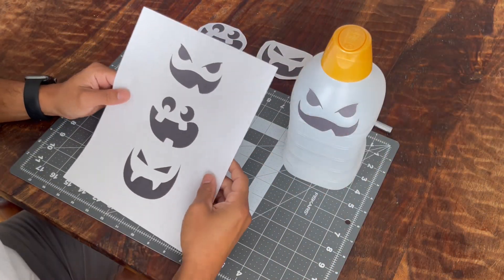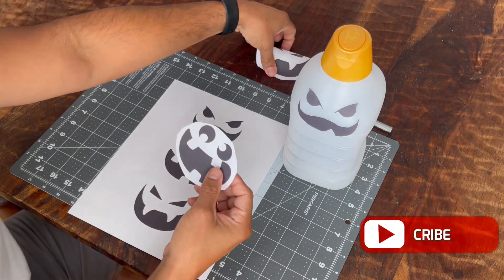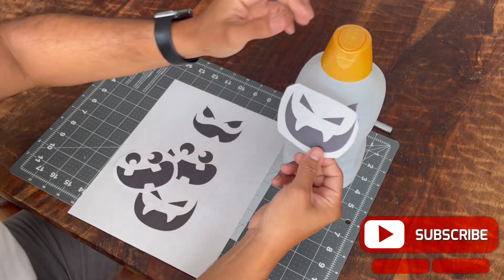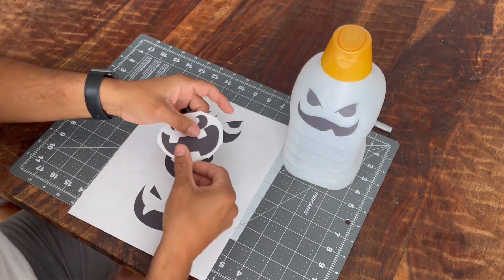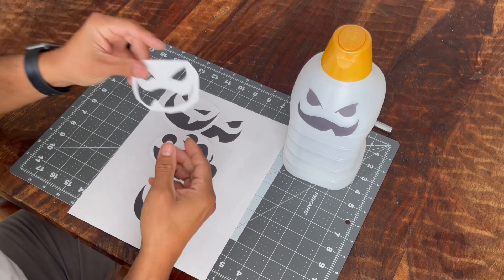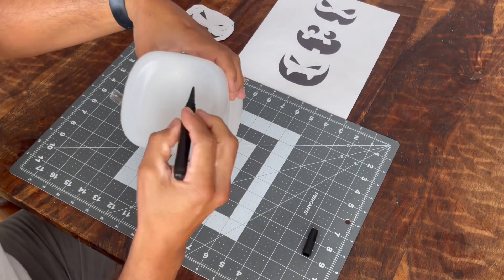You can then use the template provided in the description of this video and choose the face that you would like to have on your particular bottle. The intent of this design was to give you options as to how you want to position the face, whether you want to use it as a template or stick the paper directly to the bottle like I did here.